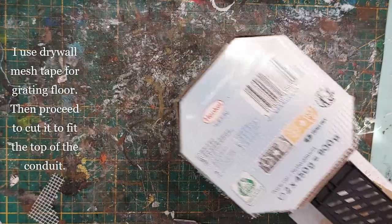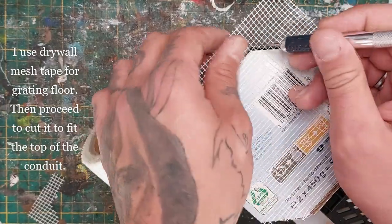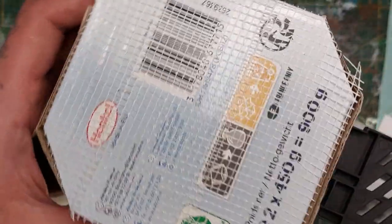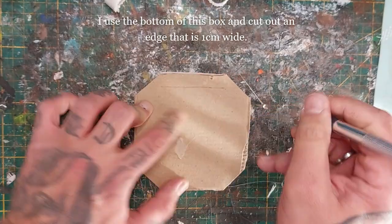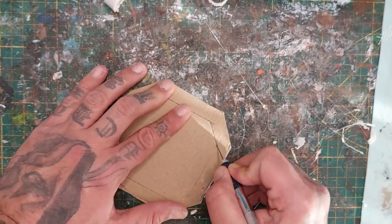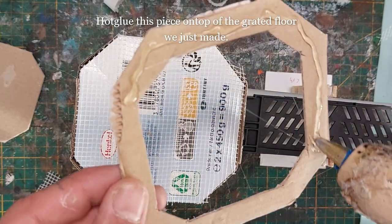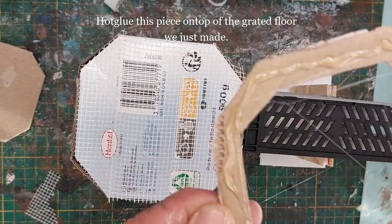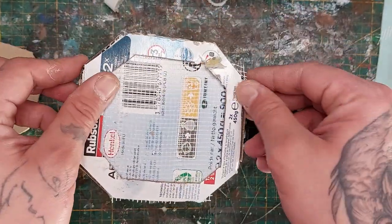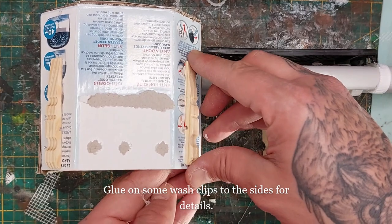This drywall mesh tape is a really quick and easy way to create a grated metal flooring. Now the bottom of this box — I'm cutting out the center piece leaving one centimeter on each side, and I'm going to hot glue that on top of my conduit. Clear away the wisps of hot glue. Just hot glue or white glue it in place — both work. I'm going to glue on some wash clips on the four sides for more details.